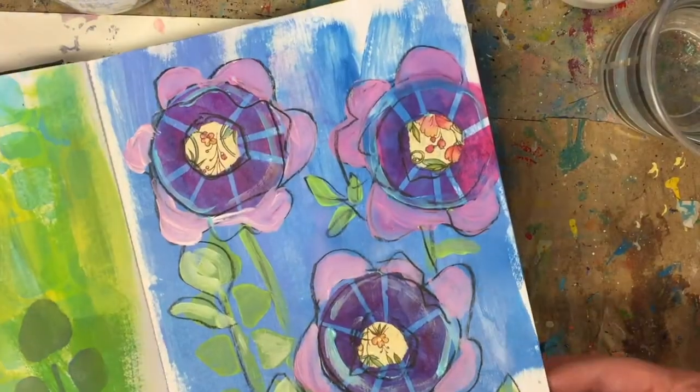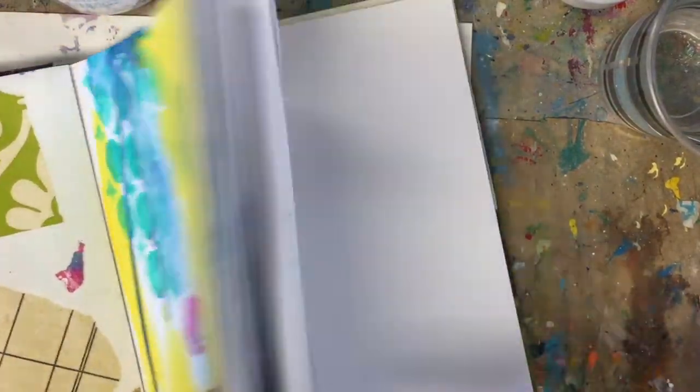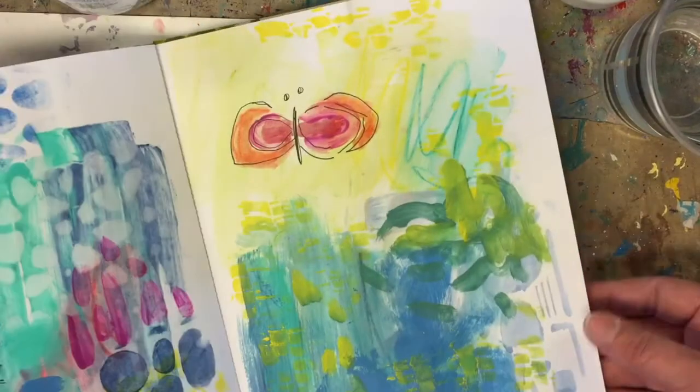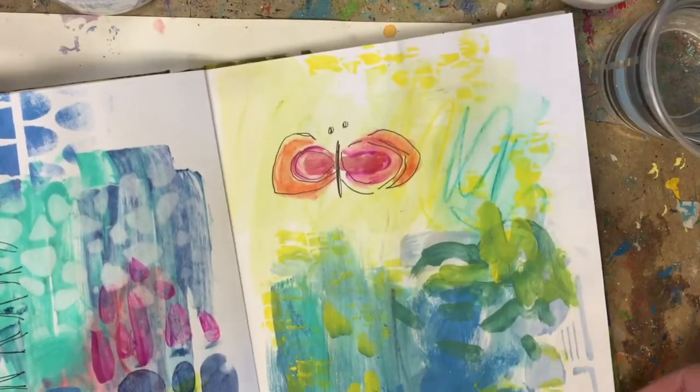And you might be saying to yourself, well, that's a great idea, but exactly how? Through this video, I'm going to give you some ideas and some tips and strategies on how to use some basic art principles to help you find a place of calm.